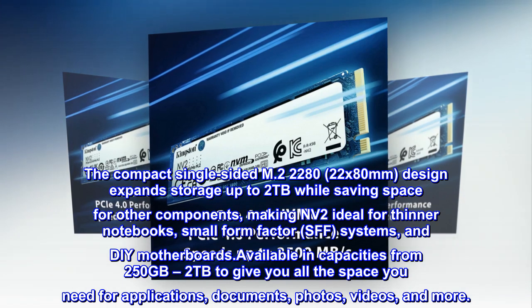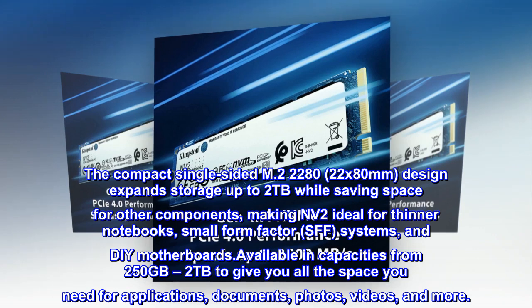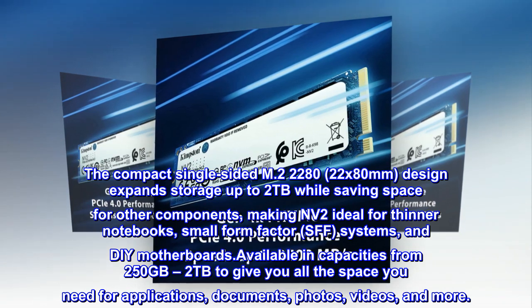Available in capacities from 250GB to 2TB to give you all the space you need for applications, documents, photos, videos, and more.